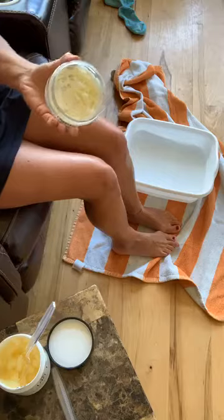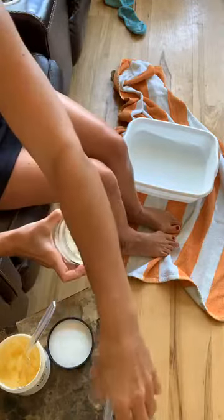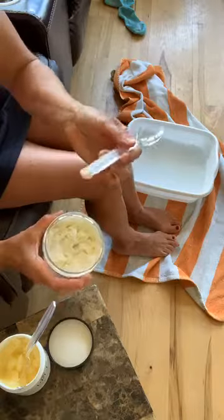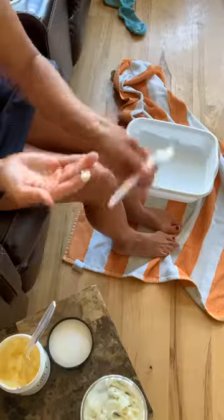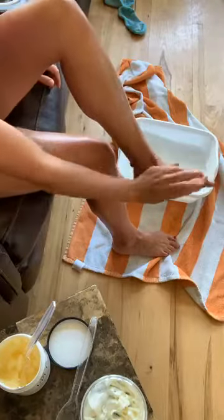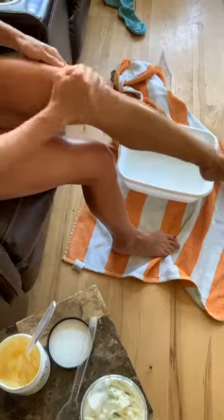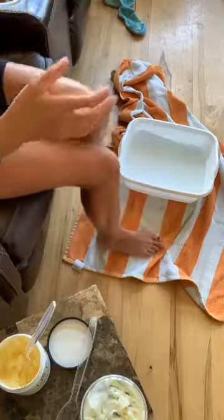So yummy! If you don't like citrus, don't worry — we have lots of other choices, six choices for the body wash and the body butter. I'm using a really fun tool here — my plastic spoon. Just a little bit of body butter all over my feet and on my legs. This is so silky.